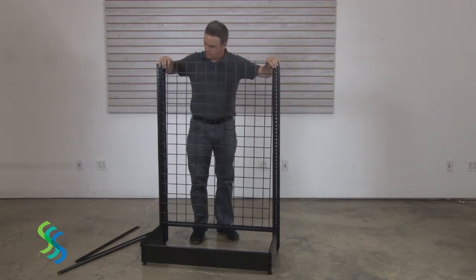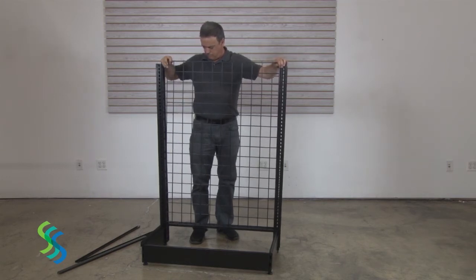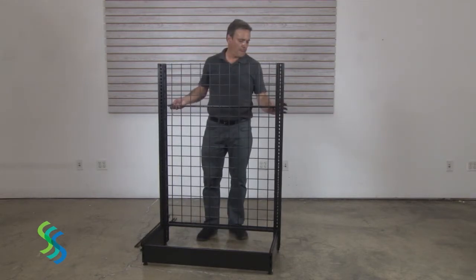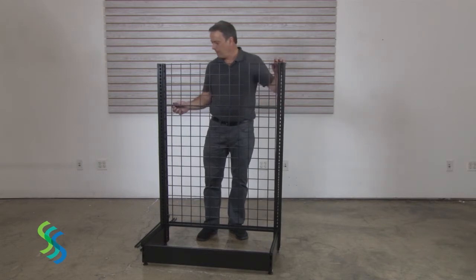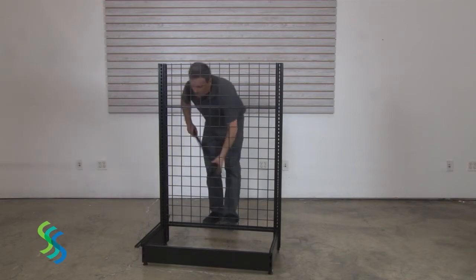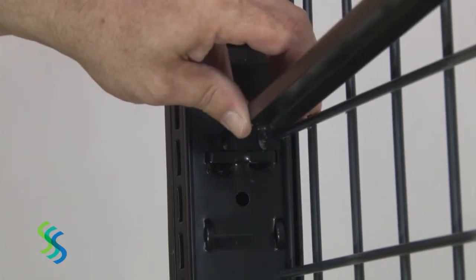After the grid has been positioned, secure it in place using the center spanners and the top spanner. The center spanners should be positioned 12 inches apart. There is a slot every 3 inches, so if you count four slots down from the top of the post, you can insert the first center spanner in that pair of slots. Position the remaining two spanners 12 inches below the previous.